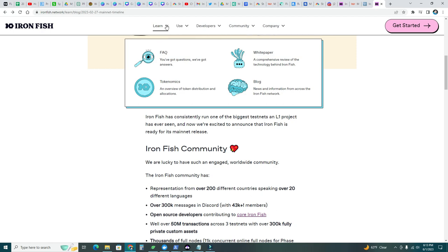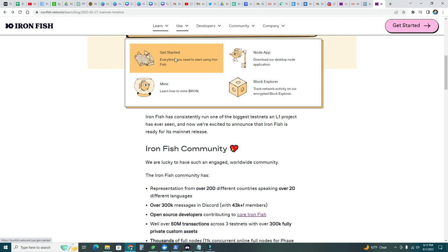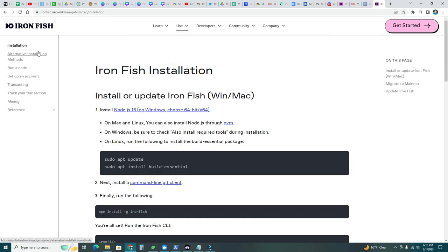First step is to get a wallet. There is no desktop wallet yet, so what we need to do is go to 'Get Started' and you can see how to run an Iron Fish node. We're going to run a node, for which we need the Iron Fish installation. Let's go over these steps — install or update Iron Fish. Number one: we need Node.js 18, so let's go ahead and download that.